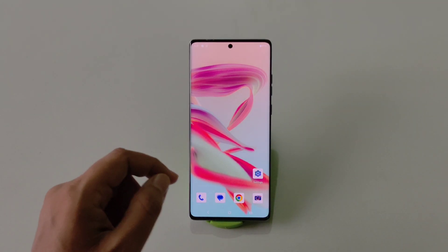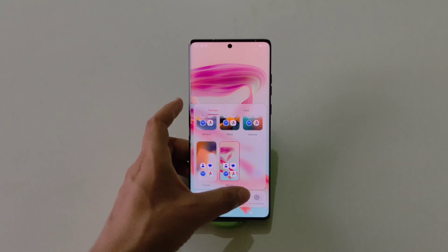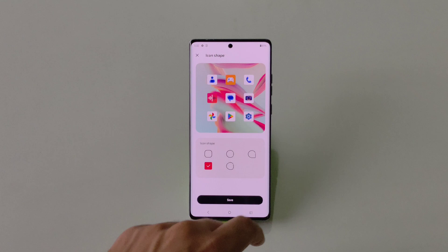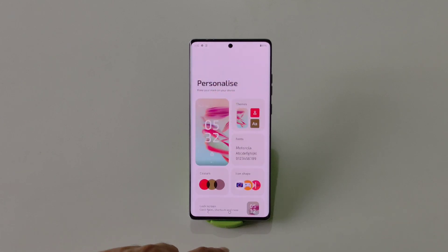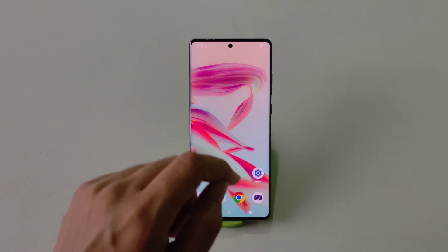You can also change the shape of the app icons. Tap and hold on the home screen and click on Personalize. There you will see the option of Icon Shape — click on it and select your favorite shape. For example, select the circular one and then click Save. After that it will change the shape of all app icons.